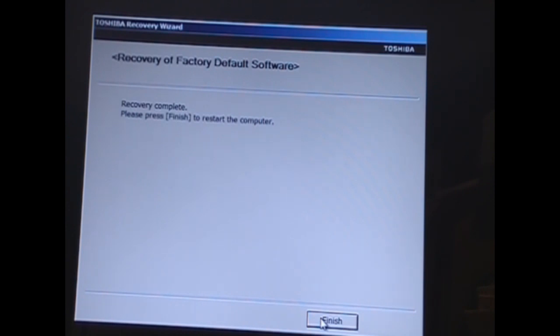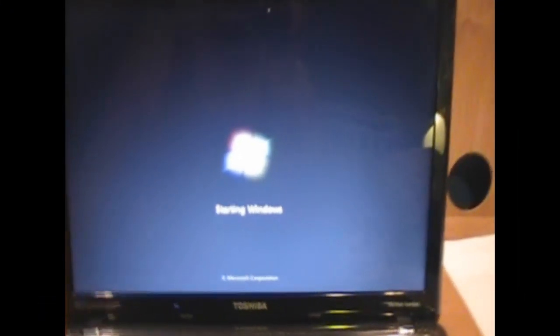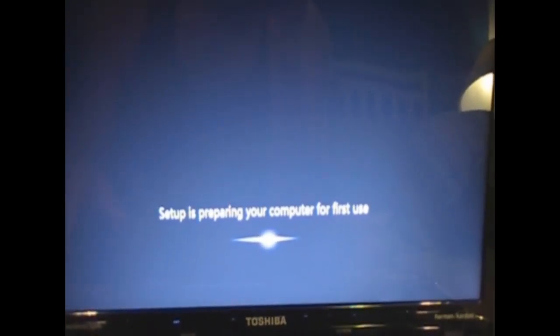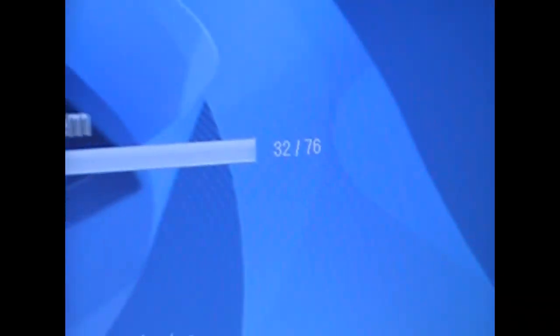Recovery complete. Now we will put Finish. This process — the 'Starting Windows' — it will be happening many times. It will go off and restart and Windows will come again and again until you finish all the programs. We are now at 32 of 76, so we are almost at the halfway point.